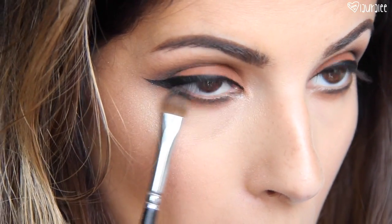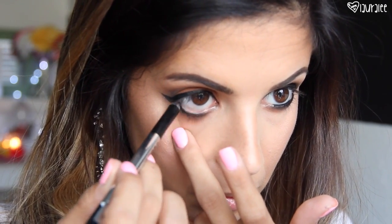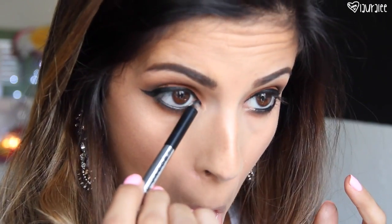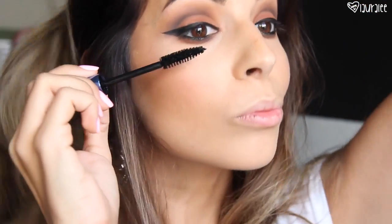Then I'm going in with my Marc Jacobs black eyeliner — this will last all day and night — and I'm going to fill in the waterline. I'm also going to put a little bit in the inner corners. Then I'll go in with my Healthy Volume Mascara from Neutrogena and give my lashes a few good coats, and I'll especially coat those bottom lashes really well.